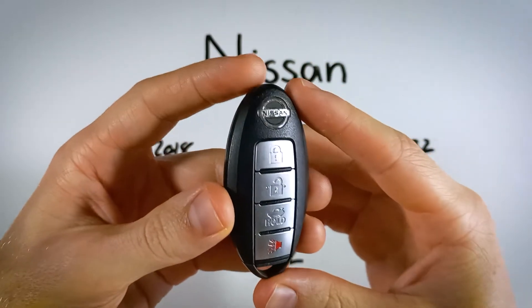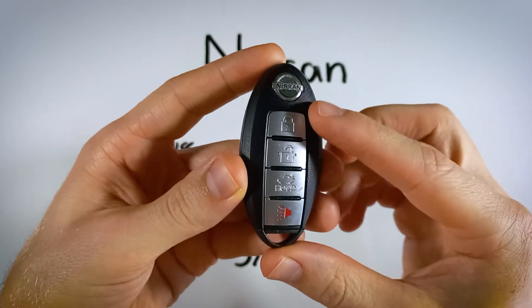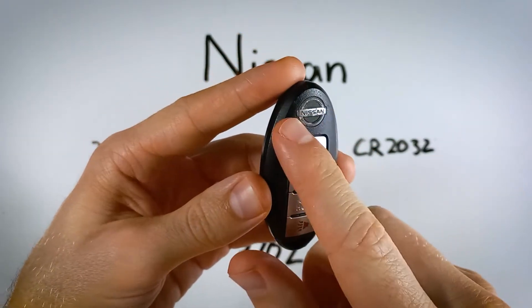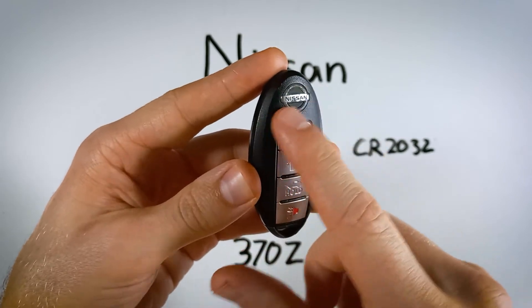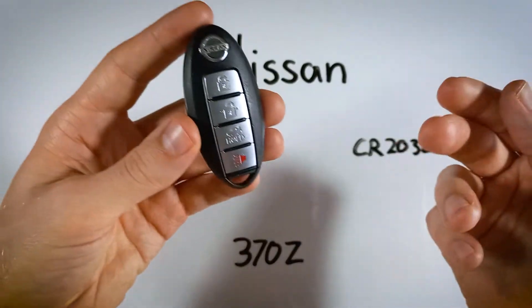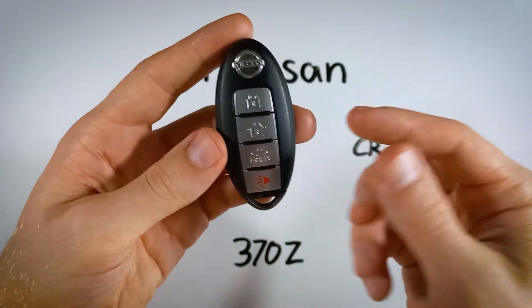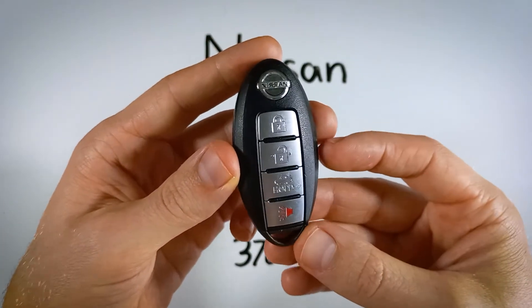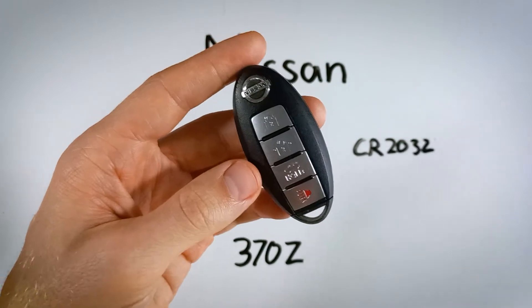Your version for the 370Z will most likely have three buttons instead of this four-button version, and instead of just the regular Nissan symbol, it'll have a silver Z. It doesn't matter — they're the same device, just a slightly different version, and the process is going to be the same regardless of which one you have.